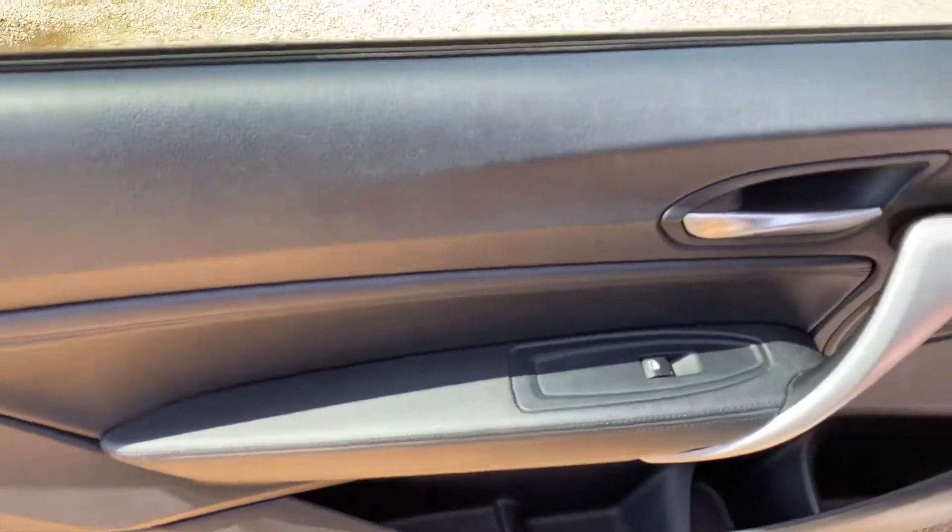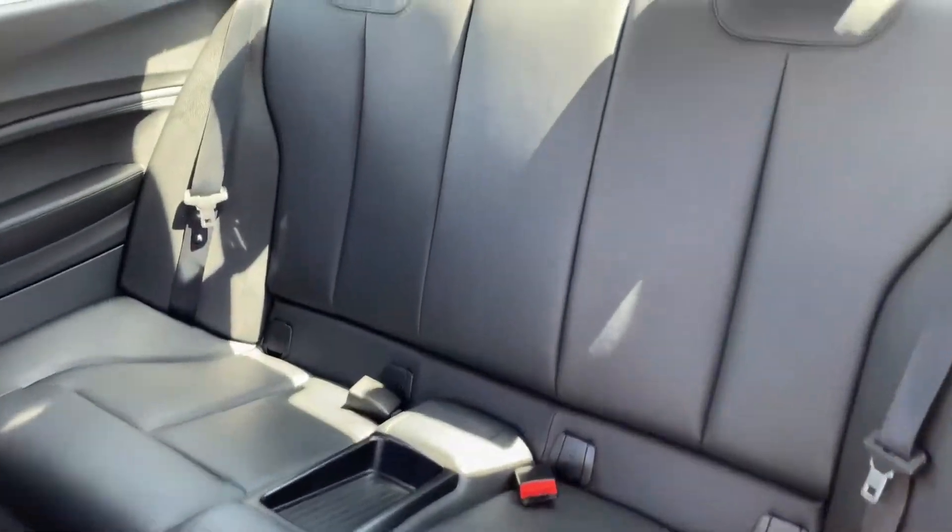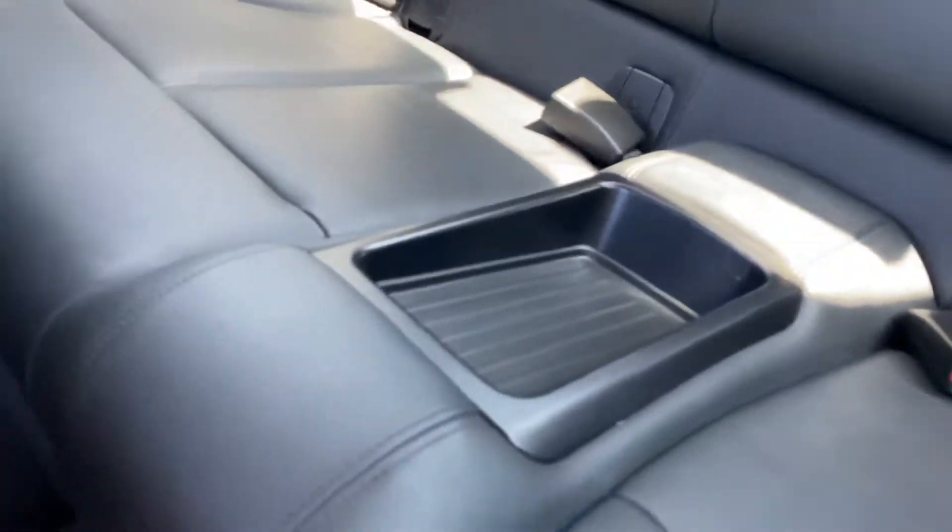The passenger door card is free of any damage, stains or scratches. As for the rear seats, there's a good amount of leg room, ISOFIX points on both sides, some storage in the centre and there as well. And just to see the condition of it here in the back.